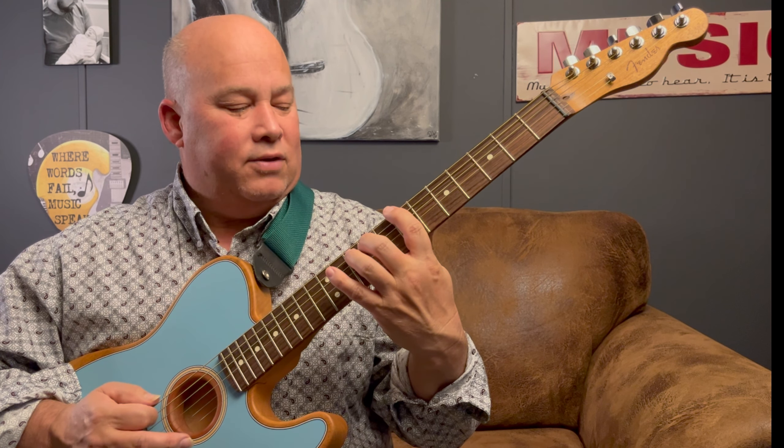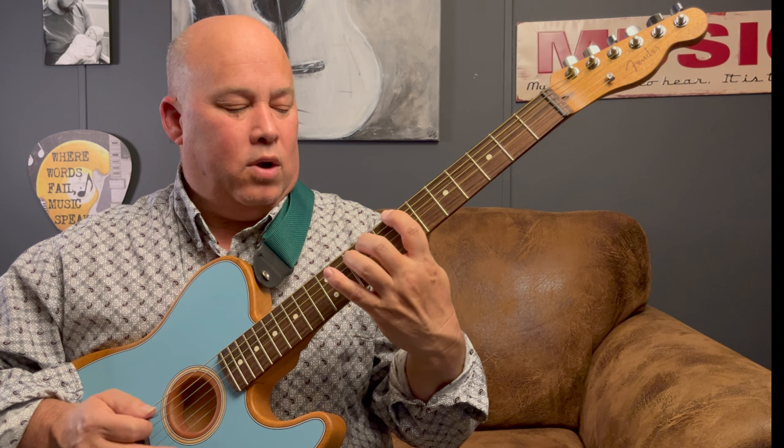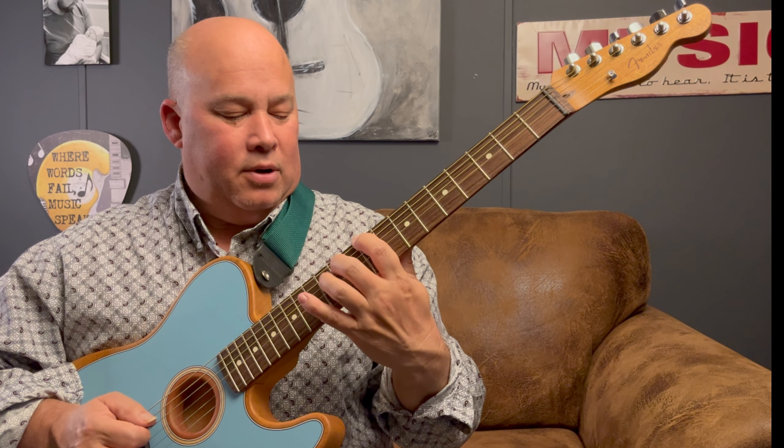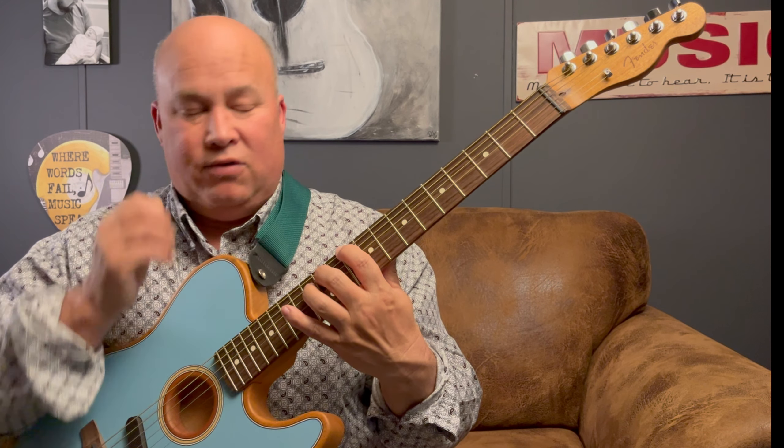Then we're going to go from there to the seventh fret, which is your B chord power chord, then one more is a C, then one more is a C sharp, and then one more is your D. Let's do what we've got so far.